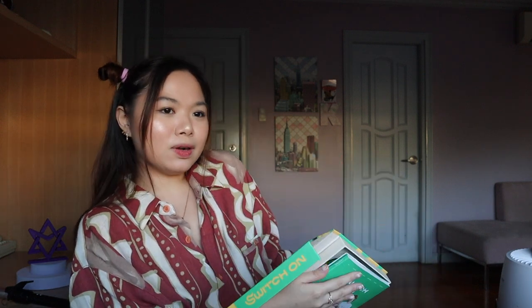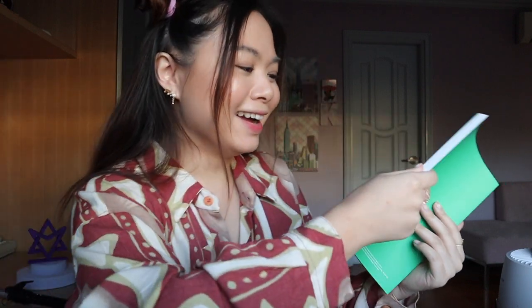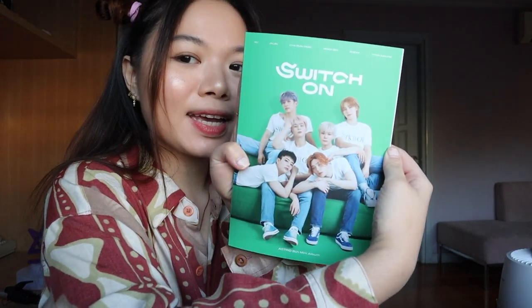Okay, so this is the photo book. I will show you a flip through! Flip through! Hi! My photo book — there we go. I'll show you a flip through. In three, two, one!